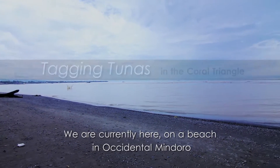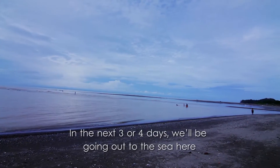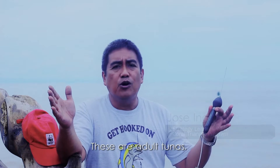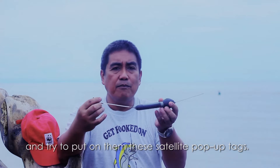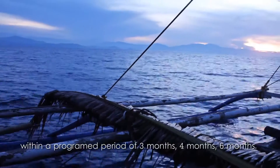We are currently here on a beach in Occidental Mindoro to conduct our tuna tagging experiment. In the next 3 or 4 days, we'll be going out into the sea to tag those big, large adult tunas, and try to put on them this satellite pop-up tag. These tags will be carried by the tuna wherever they go within a program period of 3 months, 4 months to 6 months.